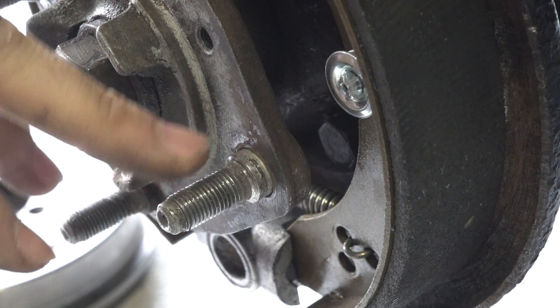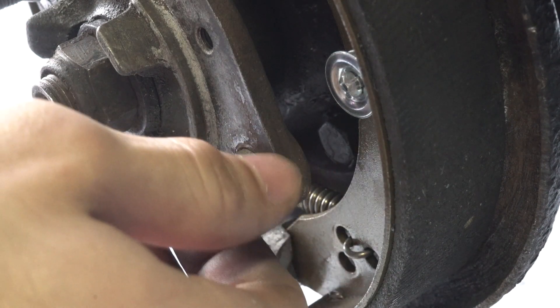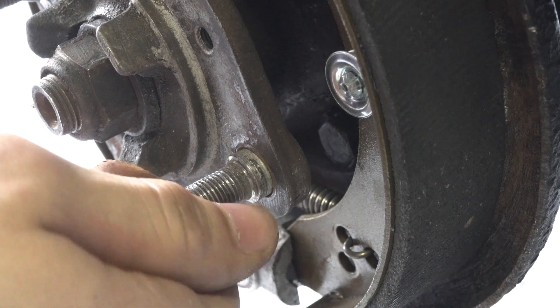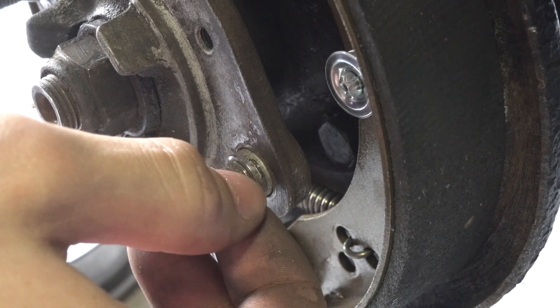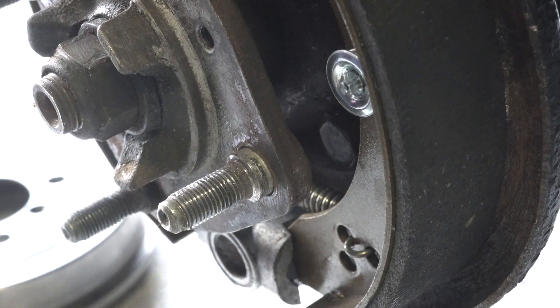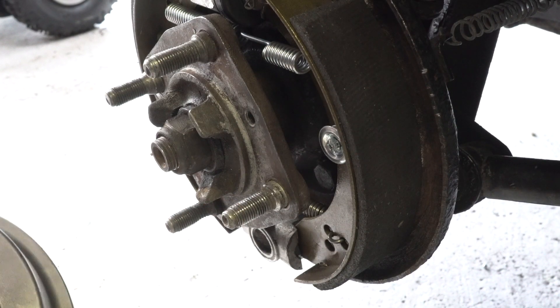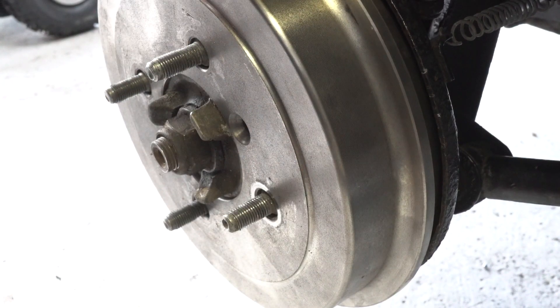This isn't the best way to do it but it'll work in a pinch. The reason you don't want to do this is because you could over-stretch and torque the stud, making it brittle enough to break again. But right now for what we needed it works. Go ahead and put the drum back on with your little screws.